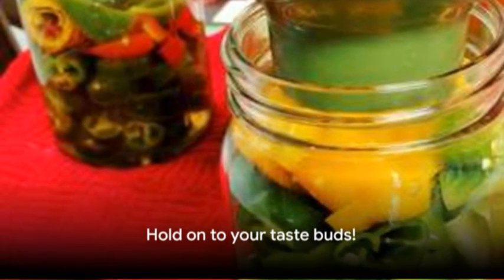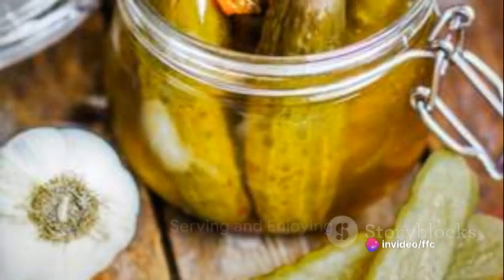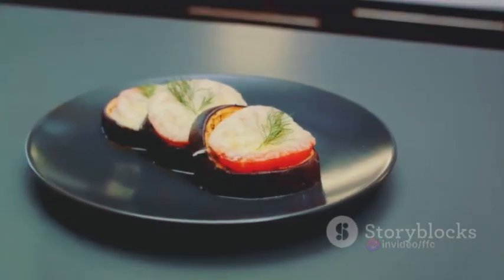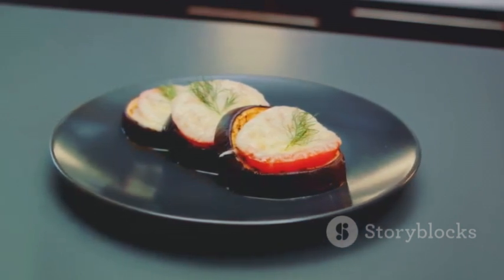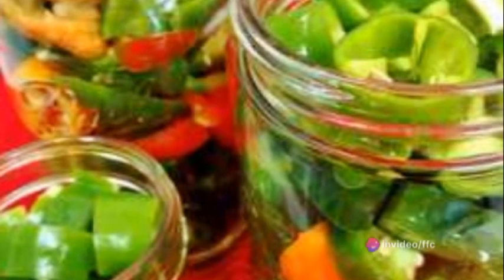With our poppers now golden brown and irresistibly aromatic, we're almost there — hold on to your taste buds. The hardest part of this recipe? Waiting for the poppers to cool before digging in. Once they're golden brown, remove them from the oven and let them rest for a few minutes. This allows the flavors to meld together and the cheese to set just a bit.